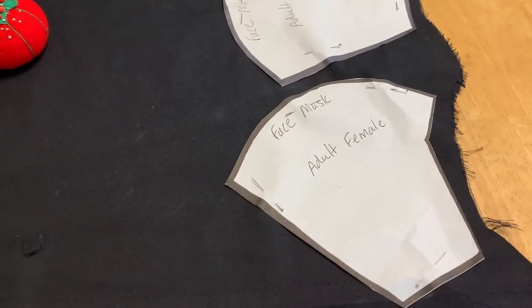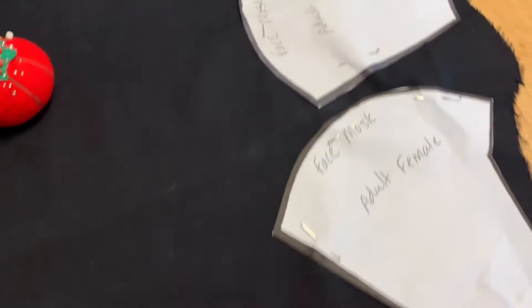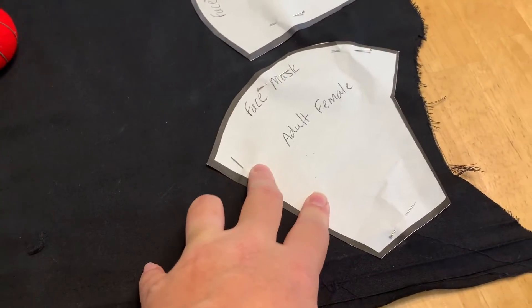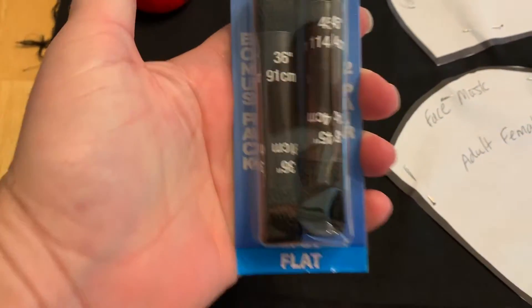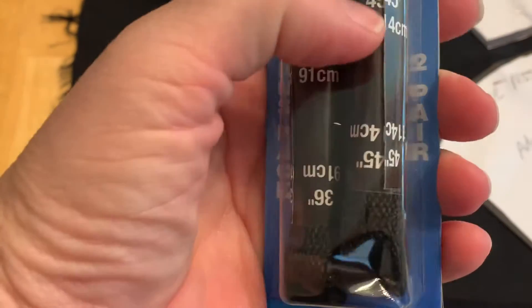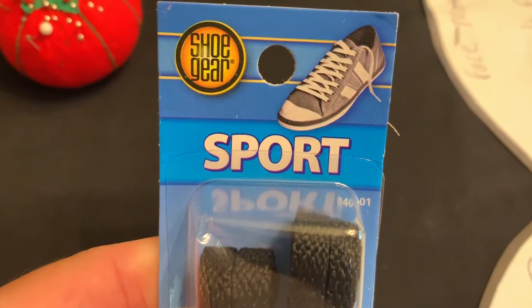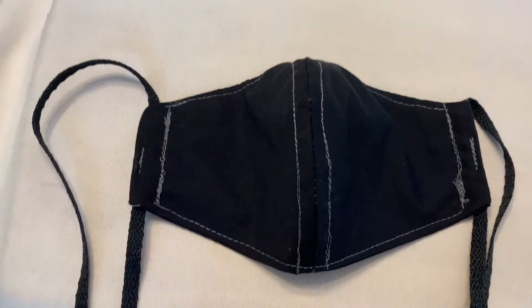Today we're gonna make some pandemic face masks, male and female. You can take a pillowcase and use it if that's what you have at home. For the ties, I'm using shoestrings — a 36 inch and a 45 inch, these were 98 cents at Walmart. This is what you end up with — see the ties there. This is the female size; obviously that's where your nose goes and that's the bottom.